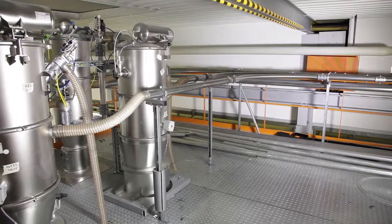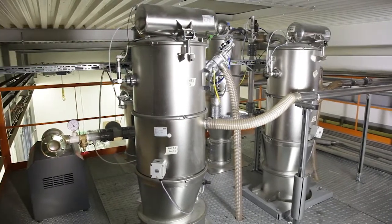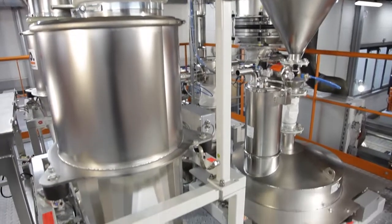At the beginning of this film line, we start with the material handling system. These are two big bag emptying stations and two bag emptying stations. From this system, the raw materials get transported to the receivers, and from there the material goes into the loss-and-weight feeders.